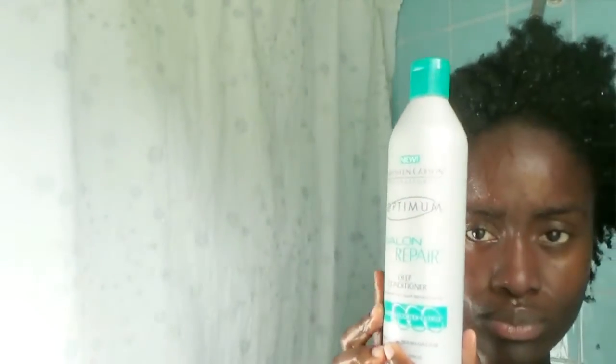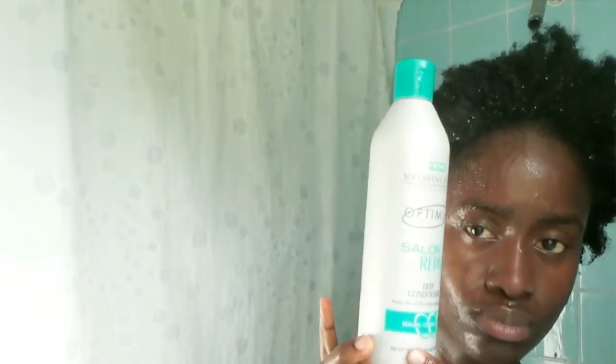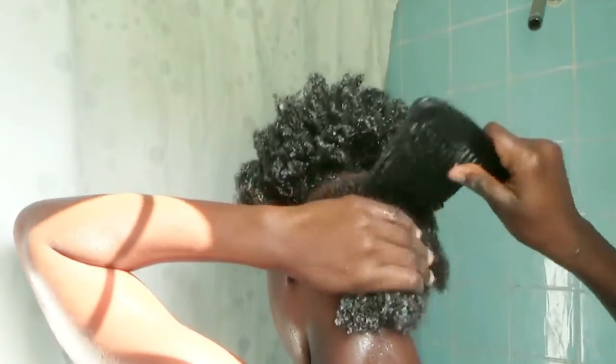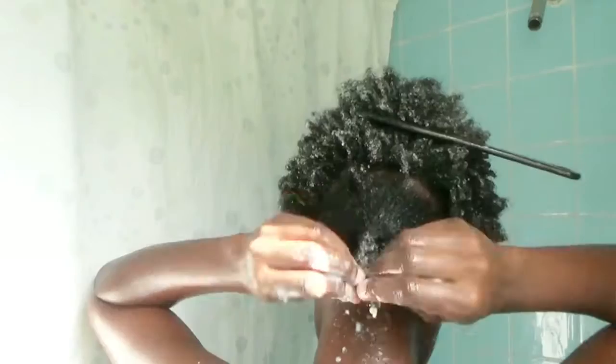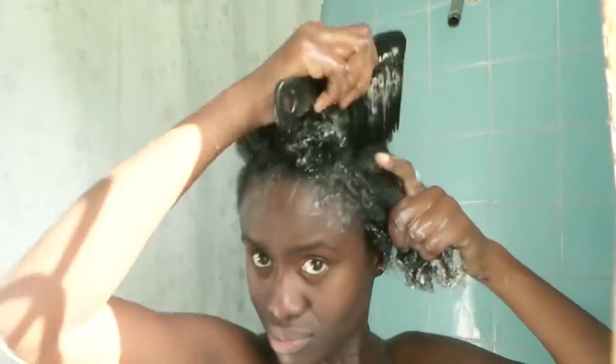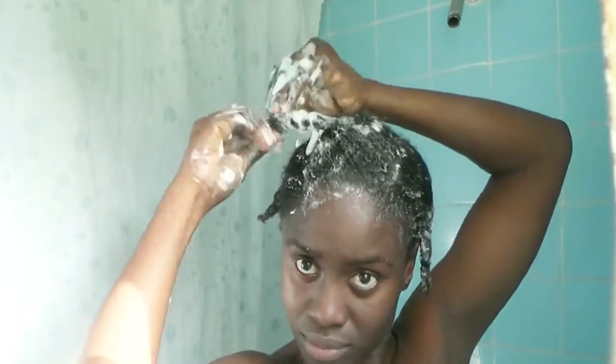After rinsing my shampoo out, I apply my deep conditioner — this is a deep conditioner that you have to leave in your hair for about 15 minutes after applying it. To prep for that 15 minutes, I usually detangle by using a shampoo comb and put the hair into big plaits.